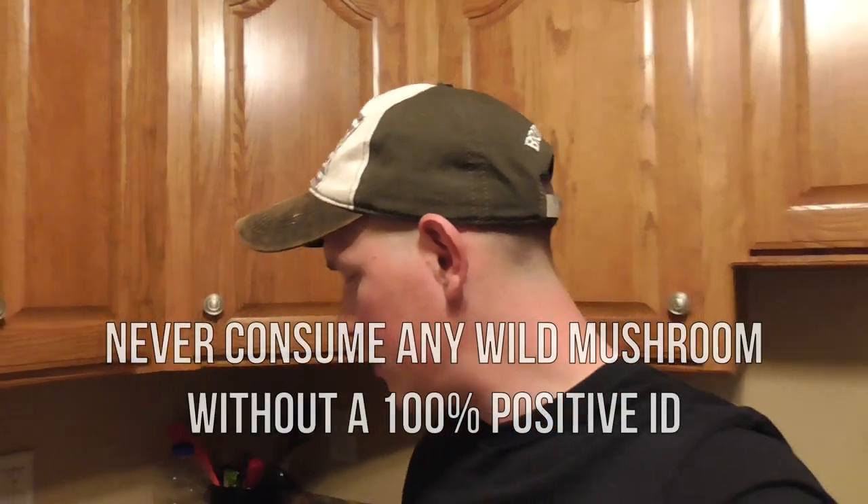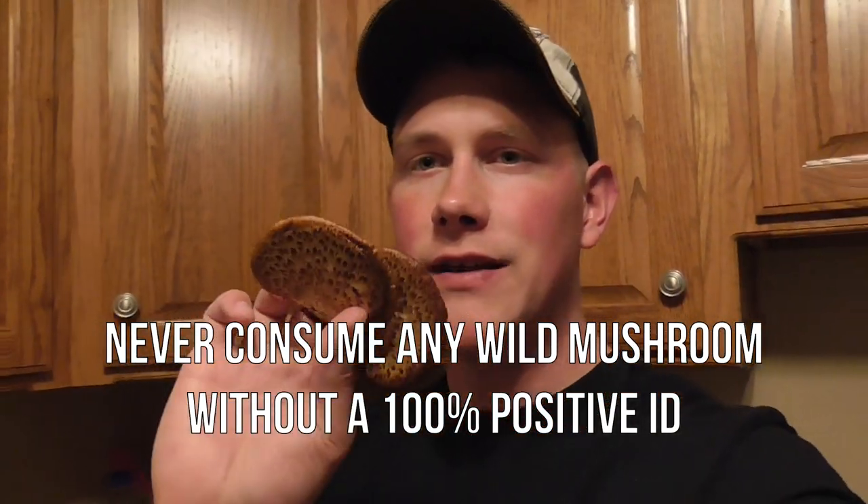We are back in my kitchen and we are about ready to cook up these dryad saddle, or pheasant backs. You can see they kind of look like pheasant feathers. If you guys are new to the channel make sure you like the video. If you've got a favorite way to prepare these or you see something I'm doing wrong, drop that in the comments, and as always, subscribe.